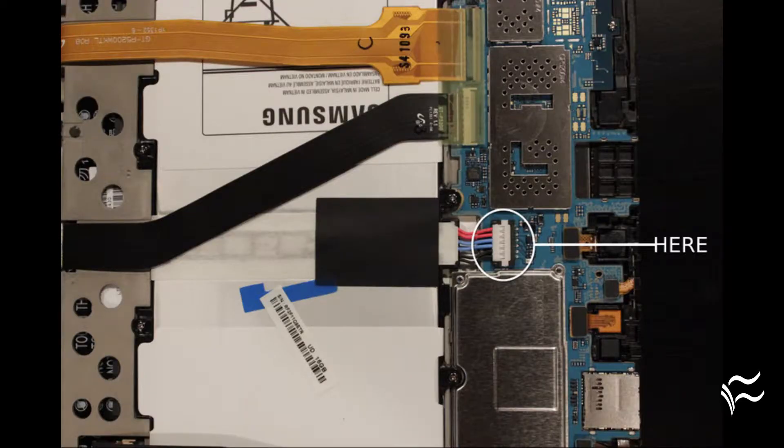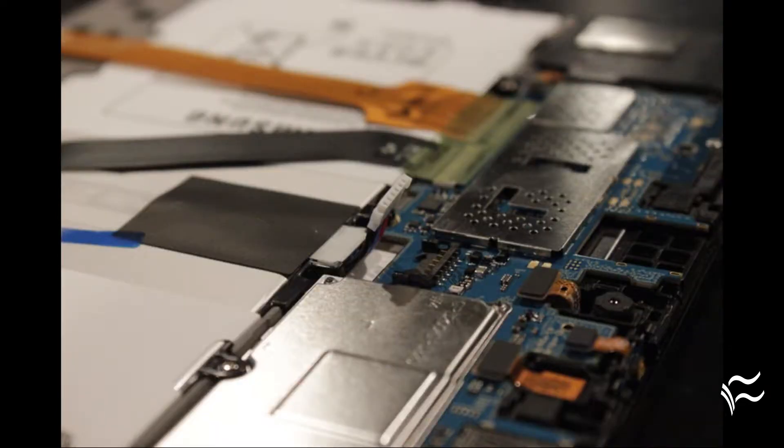Remove the back from the device. This can be rather challenging, and unless you have very strong fingernails, you'll need a plastic prying tool. Once you get the back off, locate the white plastic plug that connects the battery to the motherboard. Take a pry tool and carefully slide it under the wires of the connector and pry the connector off. Wait about 30 seconds and plug the battery back in. Replace the back and turn the device on.